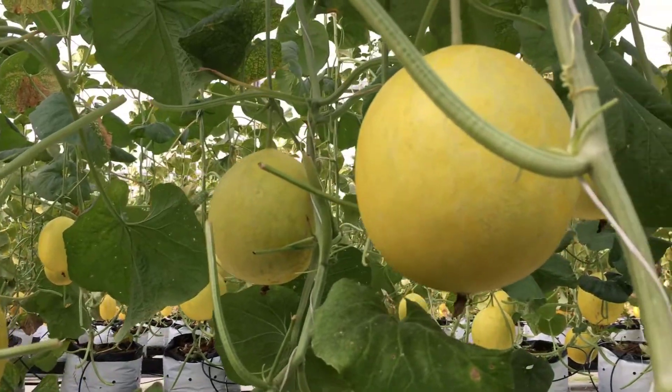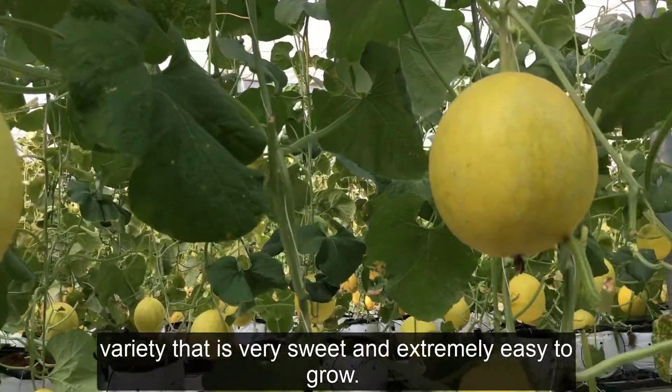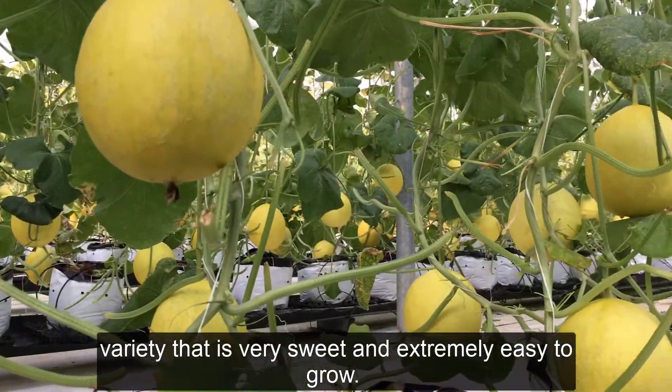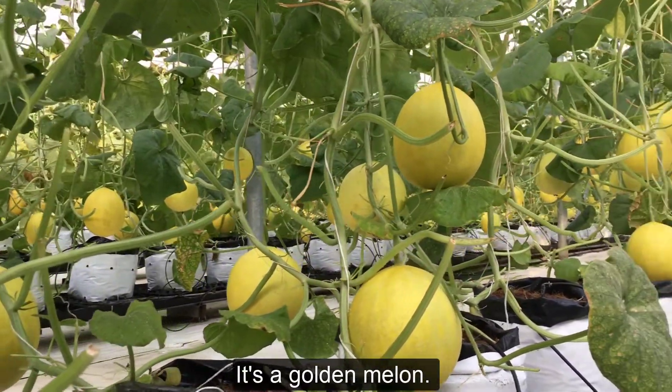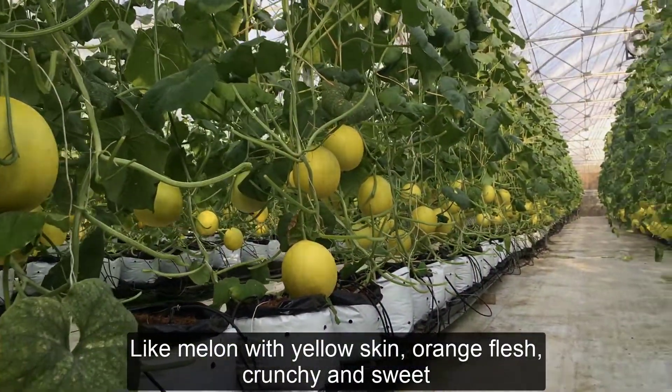Hello everyone. Today I'm going to share with you a crispy yellow pear variety that is very sweet and extremely easy to grow. It's a golden melon — a melon with yellow skin, orange flesh, crunchy and sweet.